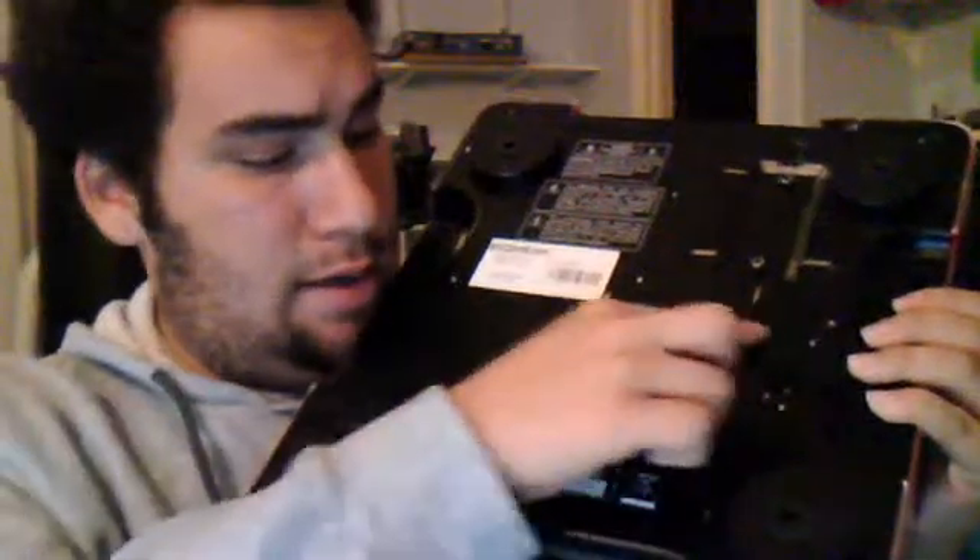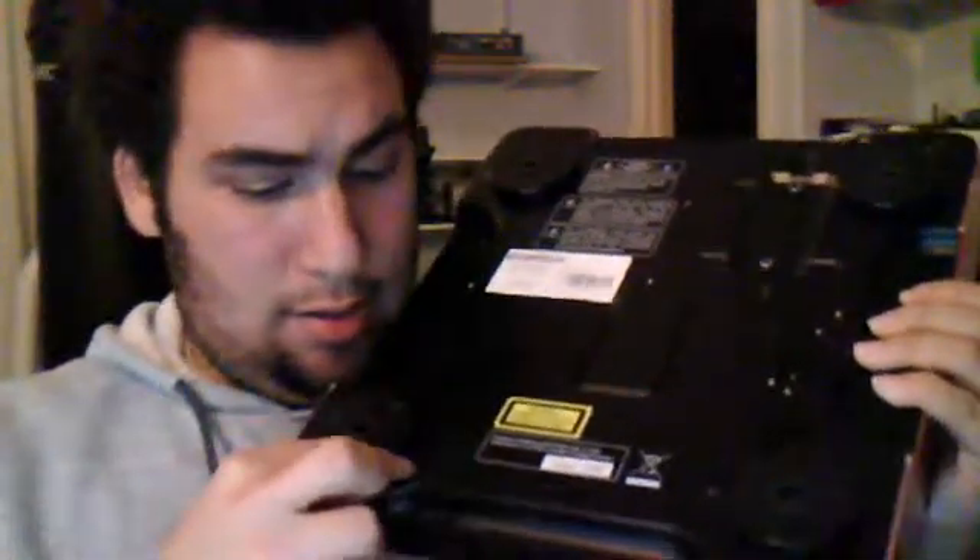There are four nuts on the bottom you have to take care of. Take them off with pliers and a screwdriver and you are good to go.